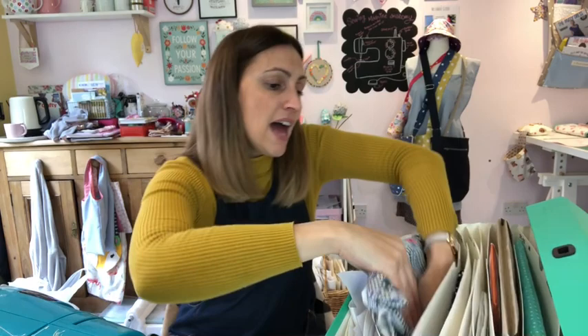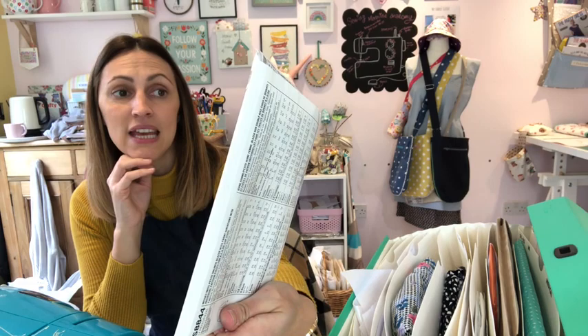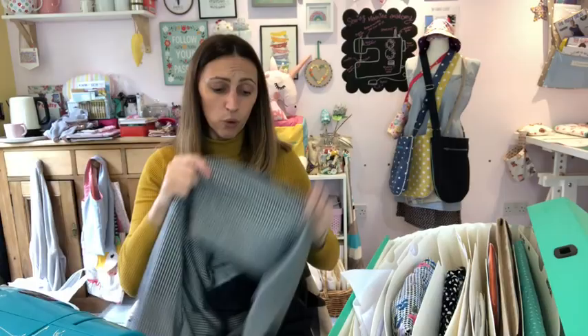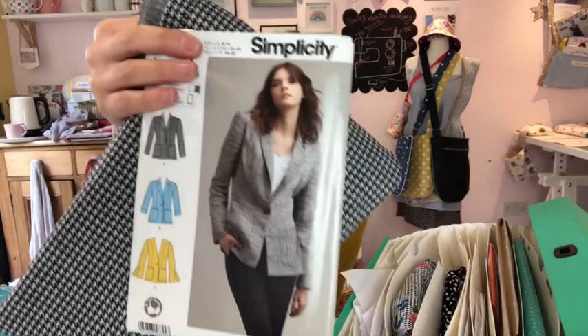In December I want to make the Simplicity S884 blazer pattern — this model's version is what I'm going to attempt. I've bought a dog tooth stretch fabric for it, which I thought would be really nice for a casual blazer with a bit of movement. But that won't be attempted until the other makes are done — this is my December make.